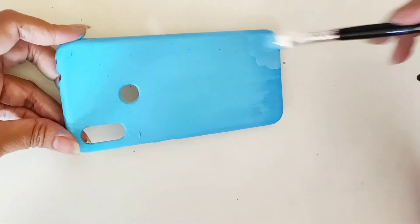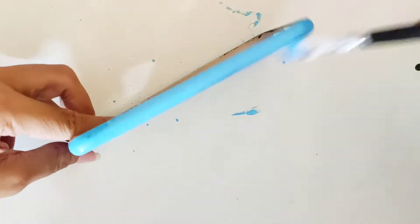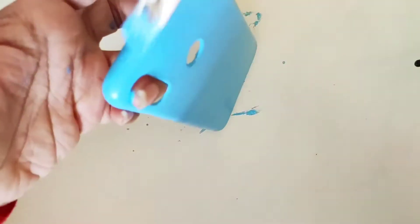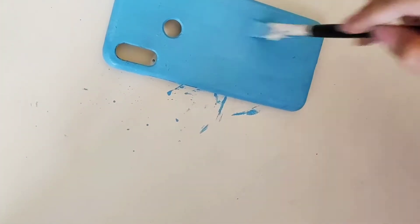This is the second layer — a light shade of that same blue color applied on top. Once you are done with your base coating, leave it for some time and let it dry.